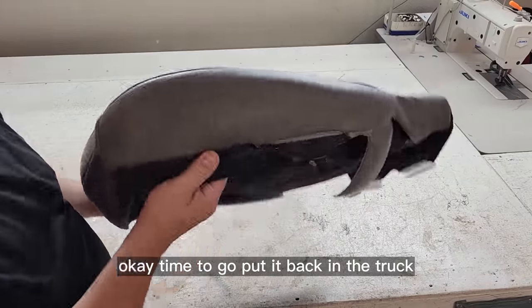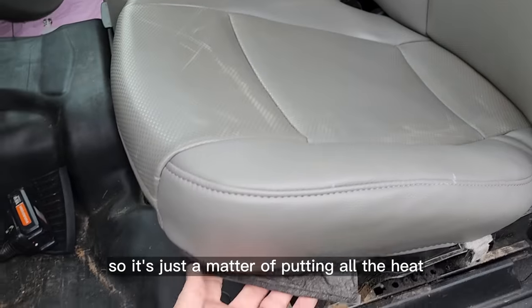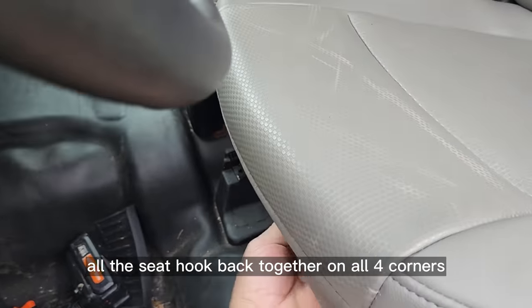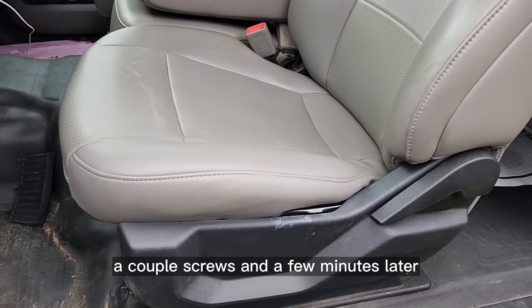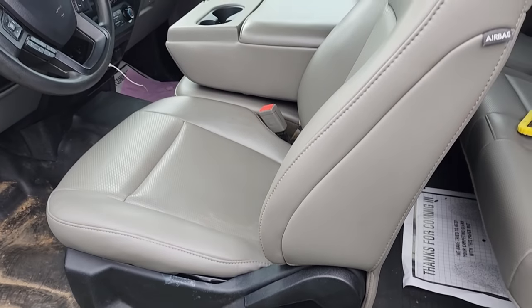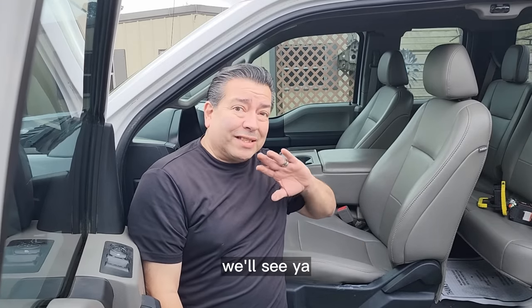Time to put it back in the truck — let's put it back in reverse order. It's just a matter of putting all the seat hooks back together on all four corners. A couple screws and a few minutes later she's back together. There we have another successful repair done. Till the next time, we'll see ya.